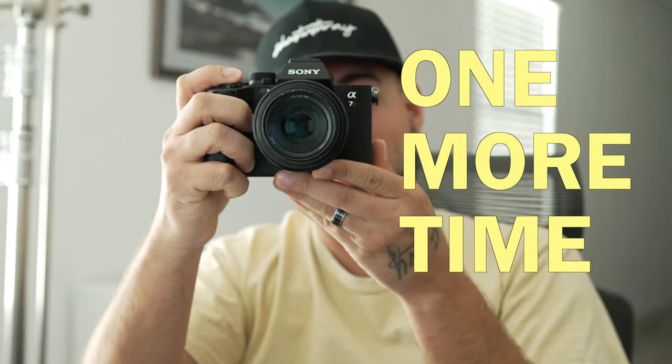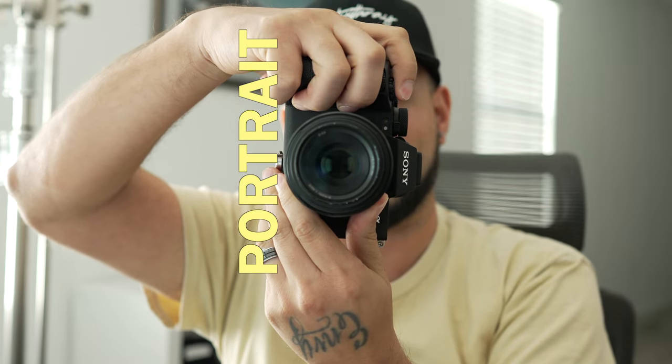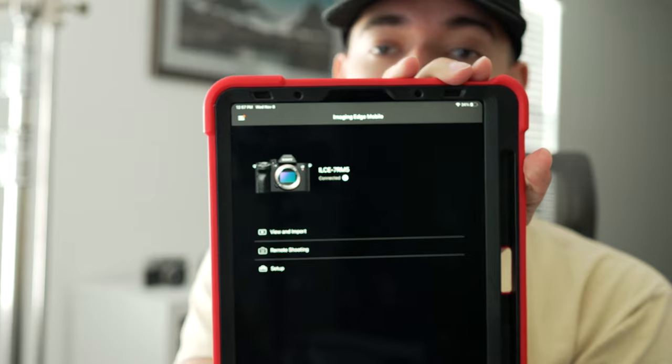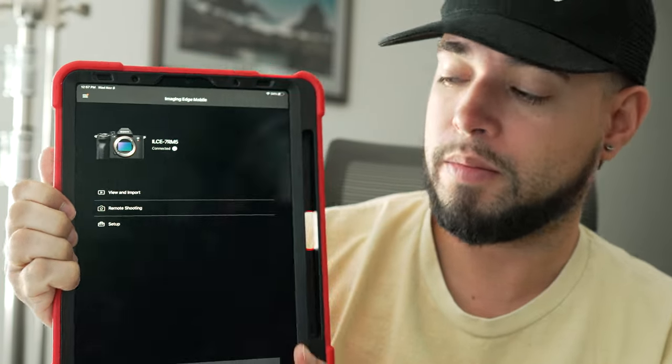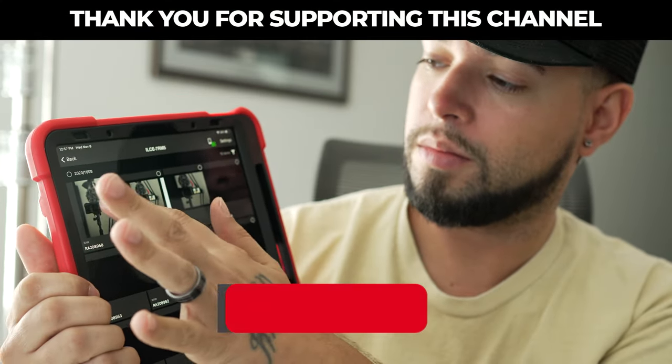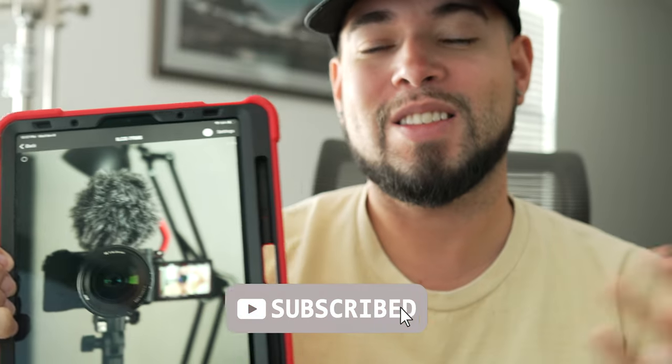So we're going to take a photo — one more time, and a portrait. These photos are immediately available on the iPad. Hit 'View and Import' and they're right there. That was instant, that was fast. While you're taking your pictures, the images upload immediately. So whenever you feel like you want to review with your client, all you have to do is click 'View and Import' and they will populate right away on your screen.